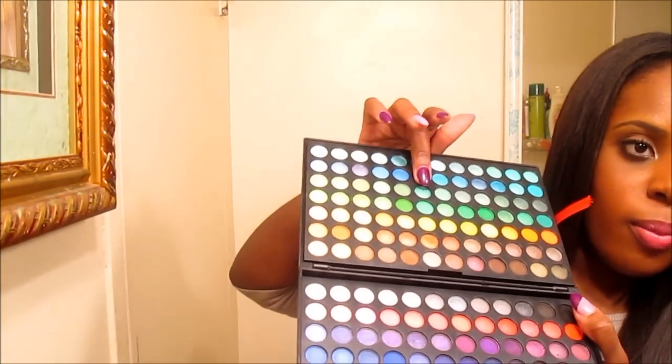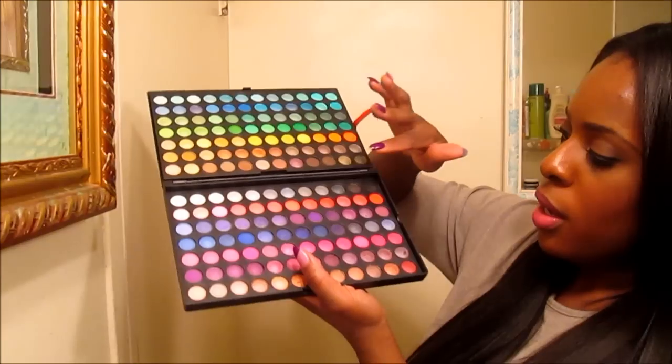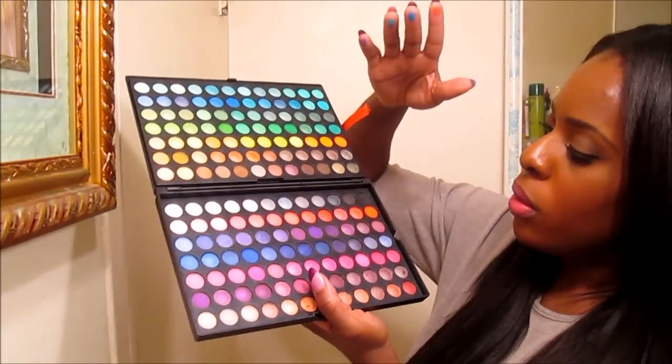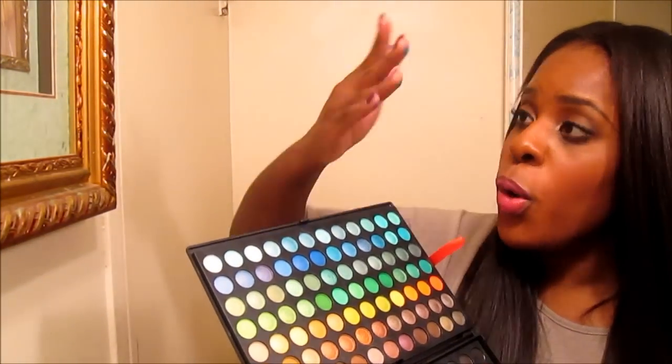I'm going to actually do a swatch of a few colors. I'm going to grab this blue right here — one little swipe and look at that. Let me get a purple. Look at that. I'm barely touching this stuff. This red right here — there you go. And maybe this black. So you can see they're very pigmented. You don't need a lot. One little swipe and look how much color you get from that. Very pigmented, very beautiful colors. I absolutely love this.